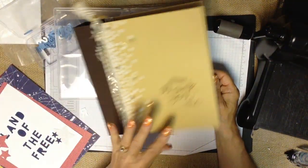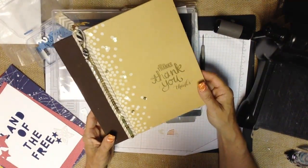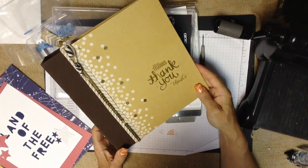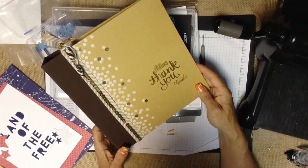I hope I've inspired you with the Little Letter Framelits and given you some great ideas for using them. Don't forget to visit RemarkablyCreated.com to see the framed piece up close, to request your catalog, or to shop online for any of the things you've seen today.